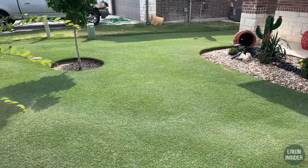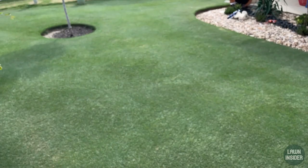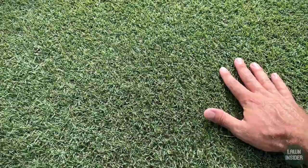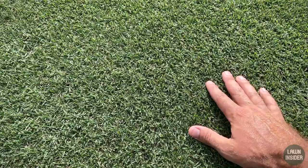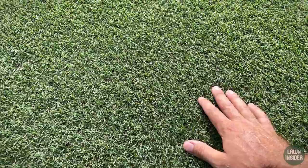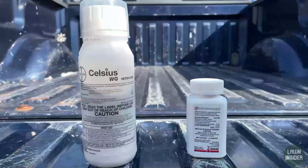When you start mowing your Bermuda really low and it gets thick with good lateral growth, it's going to choke out the opportunity for weeds to get the nutrients they need. The goal is to get your turf as healthy and as thick as possible, and then you'll have a lot fewer problems with weeds. But regardless of how nice your turf is, you are occasionally going to get a weed that pops up here and there.